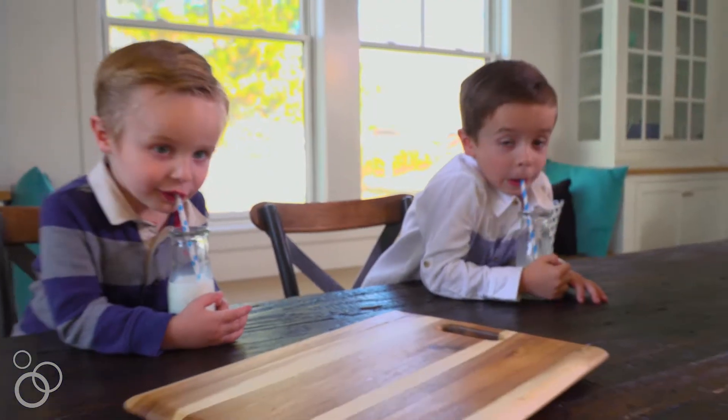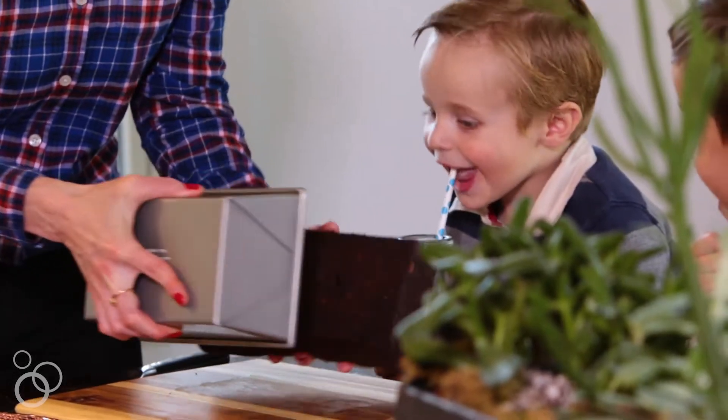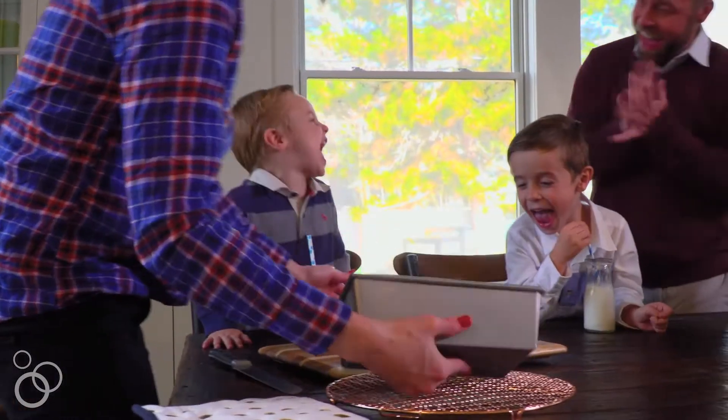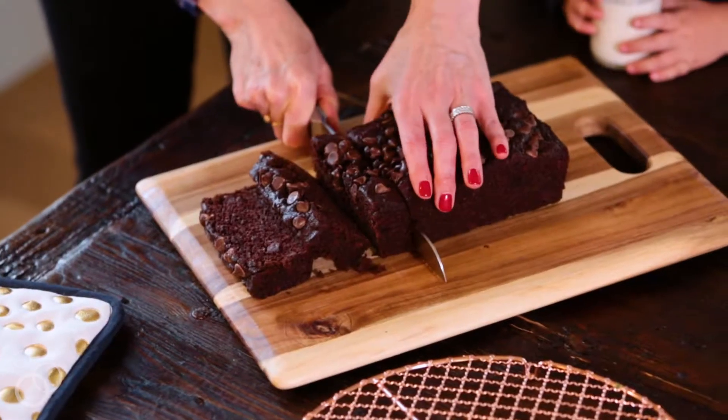Remove the pan from the oven and set on a wire cooling rack. Let the bread cool in the pan for about 15 minutes. Then loosen the sides with a butter knife and carefully remove the loaf from the pan, and let it cool until it's just slightly warm. Then you can cut it into slices and enjoy.